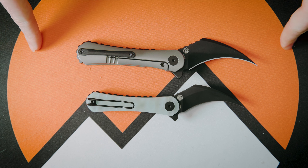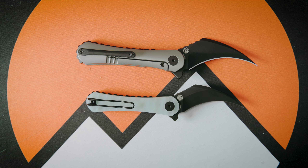Let me know what you think of these knives both in the comments down below. Feel free to hop into the Discord, and once again thank you so much for watching — I will see you in the next one.